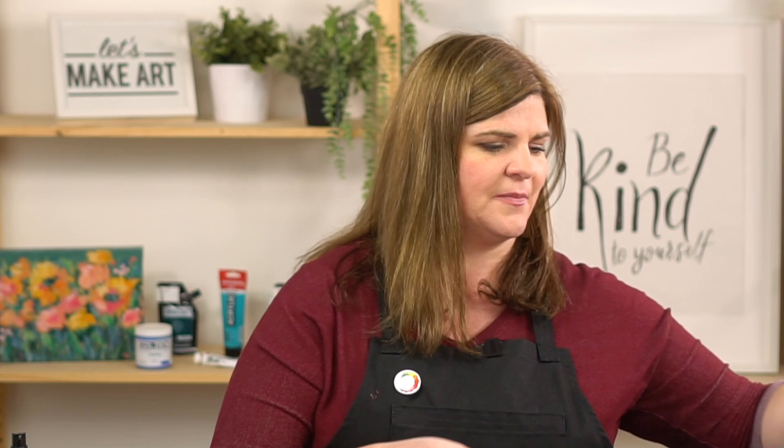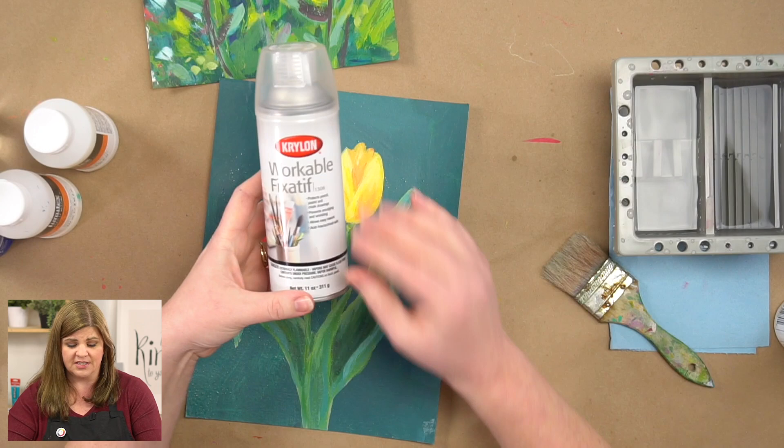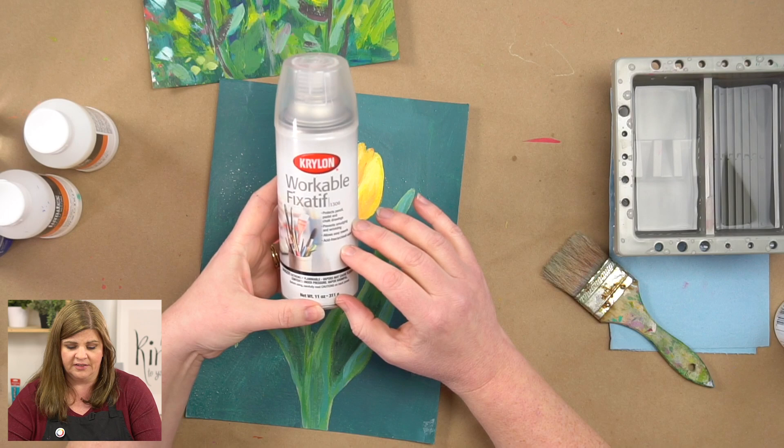There's another kind of fixative that you can also try. This is one I like if I'm not confident that my chalk or whatever other media I used is permanently fixed onto my page. This is an aerosol fixative — a workable fixative. You'll want to use this outside because it does have an odor to it, but I found that this is a nice alternative as well.